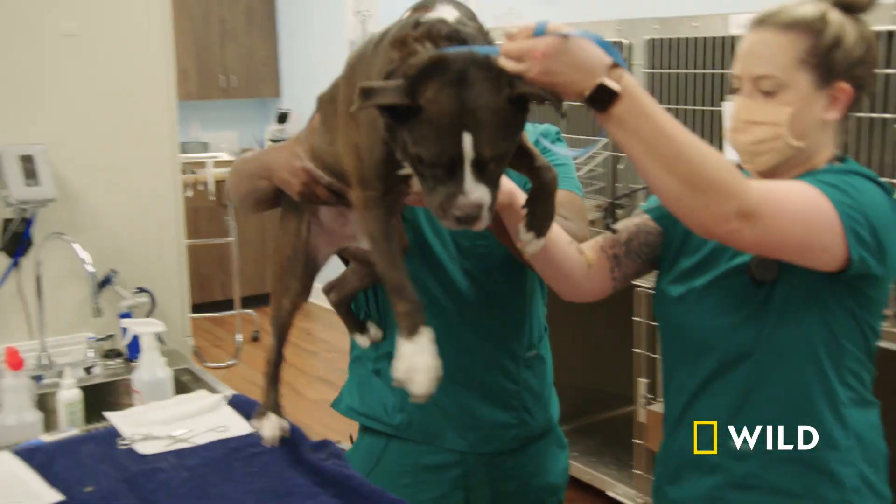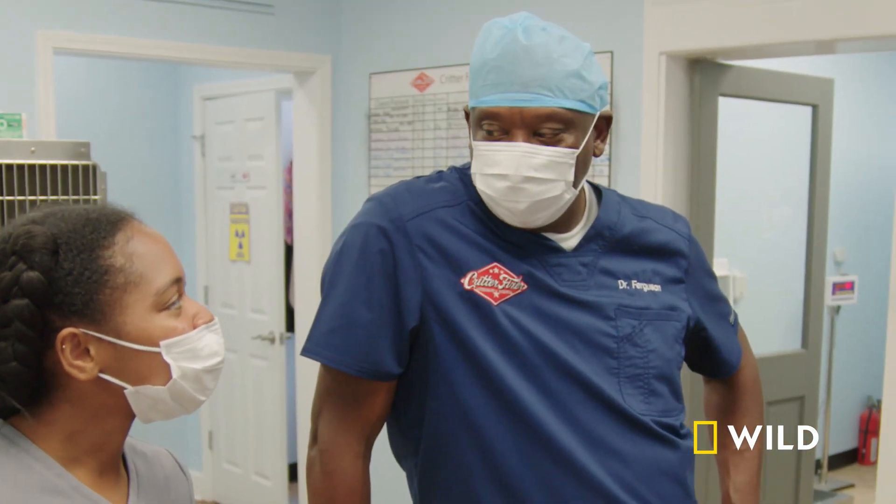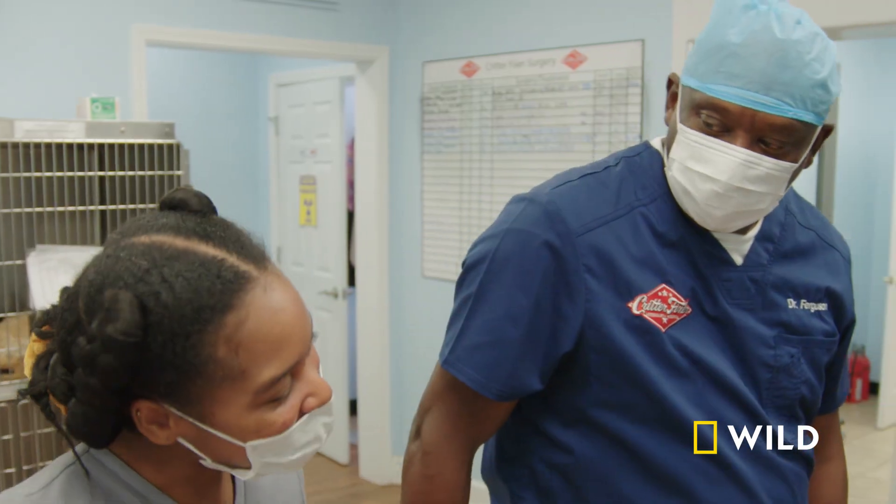It's always important to get these veterinary students in, especially with Dr. Cook being a black veterinarian and being a female. We know that in veterinary medicine there's 2% or less that are black veterinarians, so anything that we can do to increase that diversity and help promote and increase the amount of black veterinarians, we're going to do it. Glad to have you.